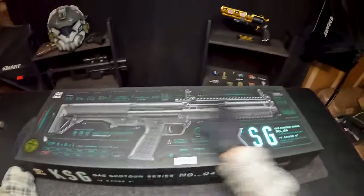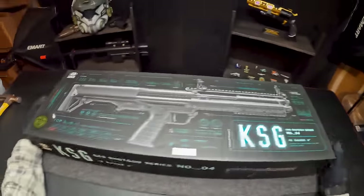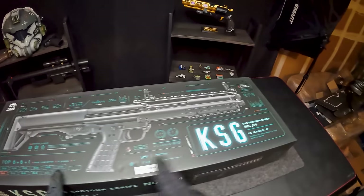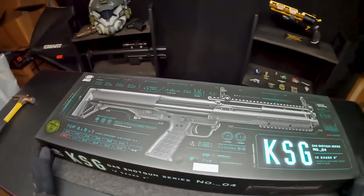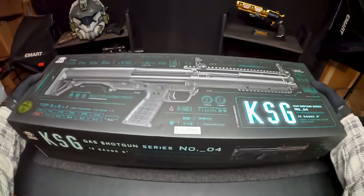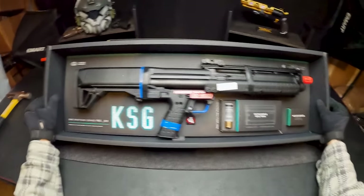This guy is the Tokubui KSG gas shotgun and it comes in at $310. This is probably one of my favorite designed airsoft boxes I've ever seen — it has all these crazy numbers, signs, and details about the airsoft gun to make it look a little more futuristic. This is again a slide-off box. Oh, that is a sick presentation.